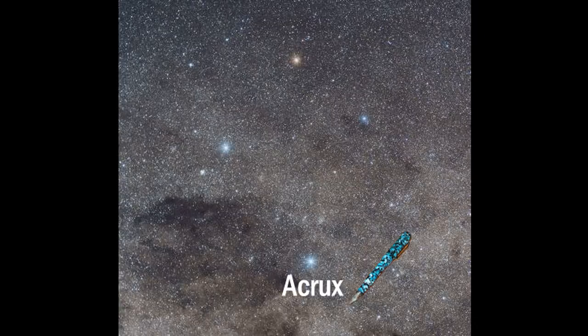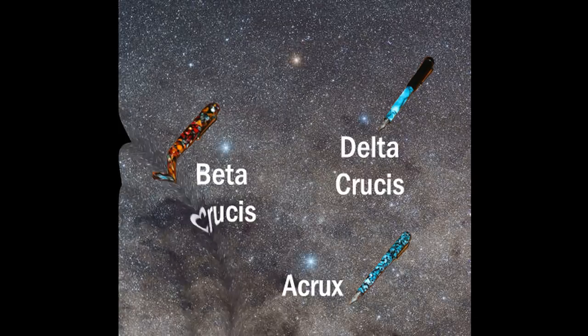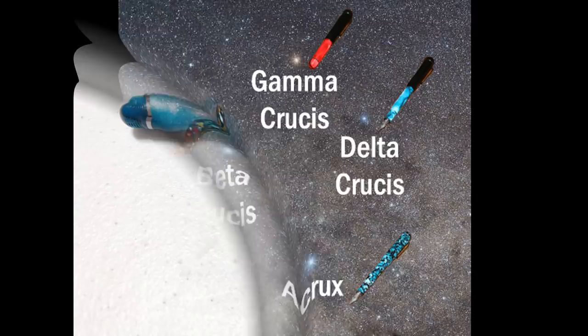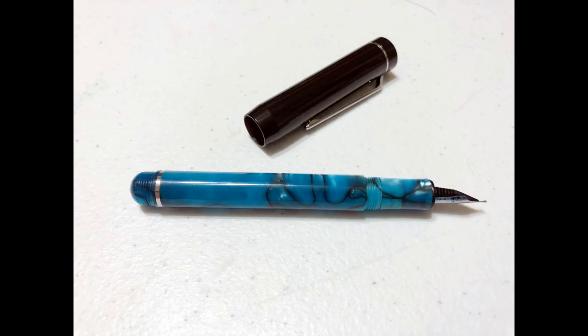This star is Acrux and the pen is the Alpha. This is Beta Crucis, and Delta Crucis, and Gamma Crucis. Stay tuned for Larry the Pen Bug Guy's review of the Delta.